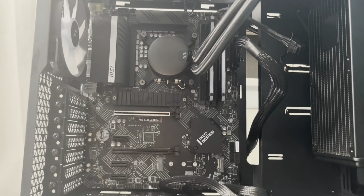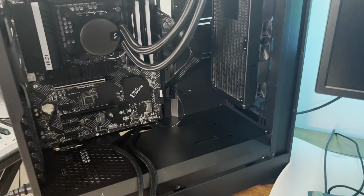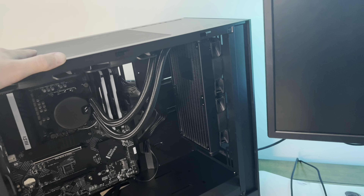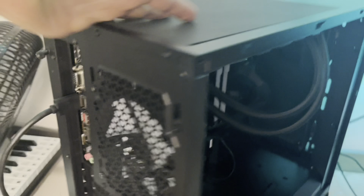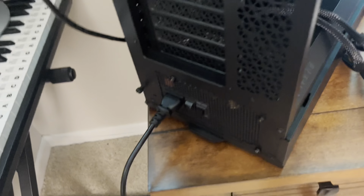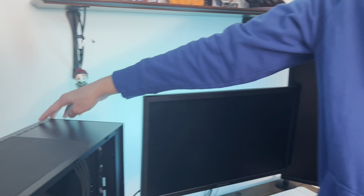Don't press it yet. So what we've done so far is plugged in the front panel, daisy-chained the RGB fans, plugged in the pump header, and plugged in the power switch. We couldn't find the power LED connector or the USB 3.1 header, but theoretically the PC should post because the CPU is in, this is hooked up to the integrated port on the motherboard, the radiator's good, RAM's good, storage is good, and power supply is connected. We'll find out soon — in three, two, one.